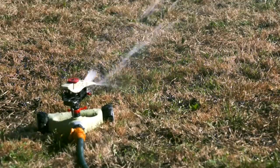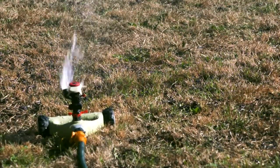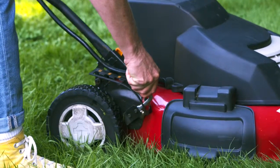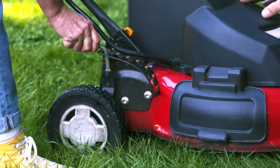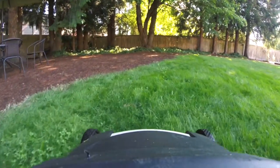Seeds need to be kept moist during germination. Doing this practice when there is some rain will cut down on watering needs. Wait a couple of weeks to mow, and set your lawn mower at the highest level to protect those new seedlings below, then bring it back down to your regular level once the new grass is established.